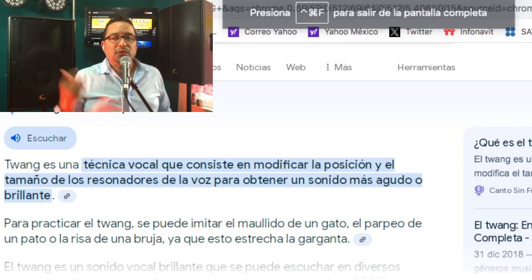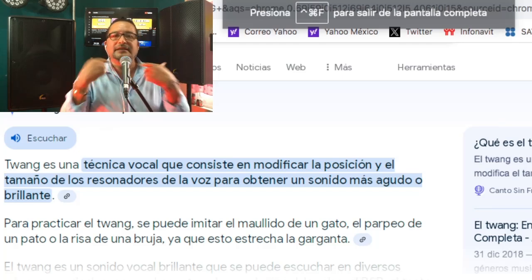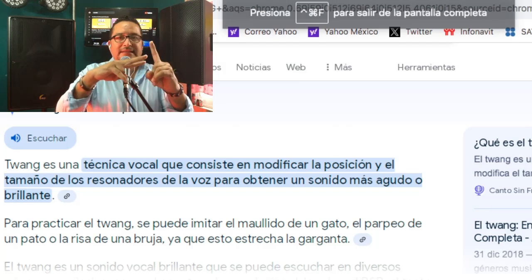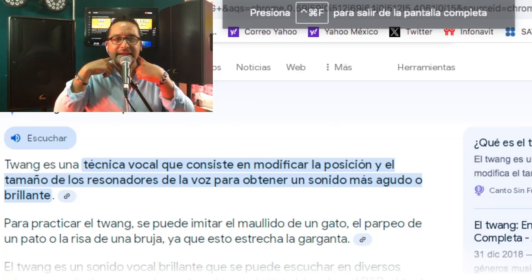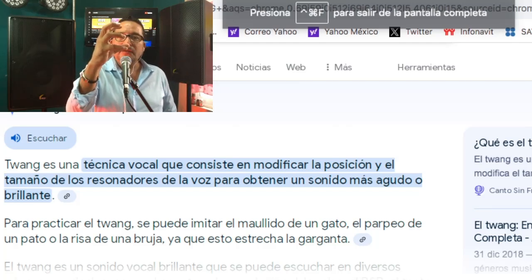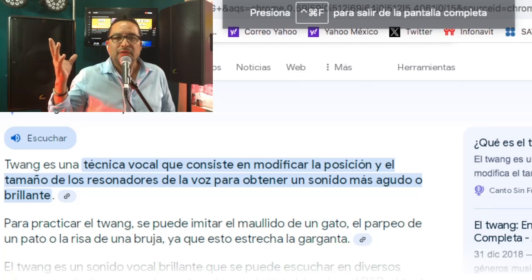Nos toca hablar de la voz del tuan, el efecto tuan o la técnica tuan. Esto es una técnica vocal que consiste en modificar la posición y el tamaño de los resonadores de la voz para obtener un sonido más agudo o brillante. El sonido queda atrapado y encajonado, achicado en la parte de la epiglotis. Internamente, los dos músculos que complotan — la epiglotis y las aritenoides — se ensanchan, se juntan, y el sonido queda encajonado en la parte de atrás de nuestra laringe, que es el esófago. Por ahí queda atrapada la voz, en esa zona.